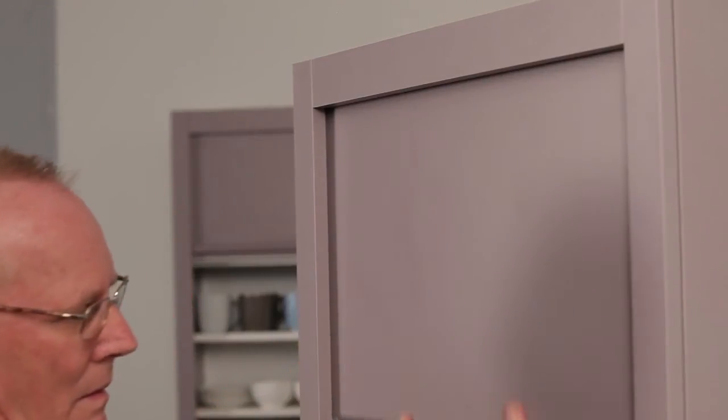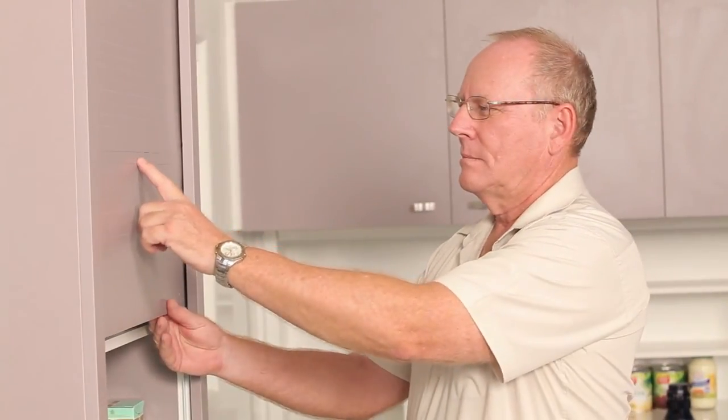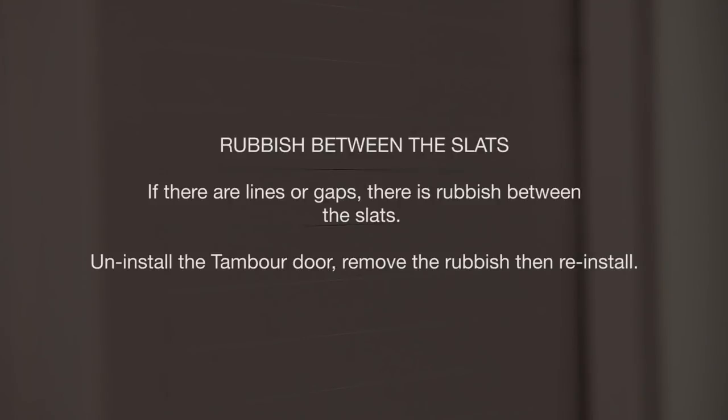Step 12. Pull the TamburTech down to the closed position and inspect the door. Are there any gaps or lines in the face of the TamburTech? If so, there is rubbish between the slats. Uninstall the TamburTech door, remove the rubbish, then reinstall.